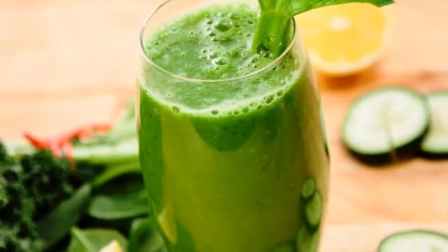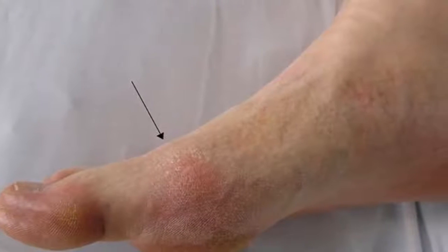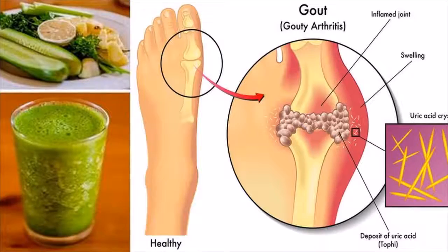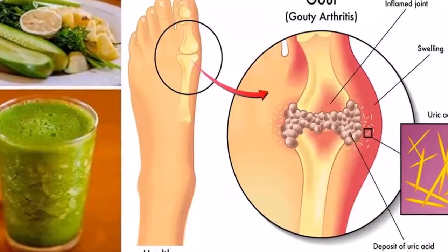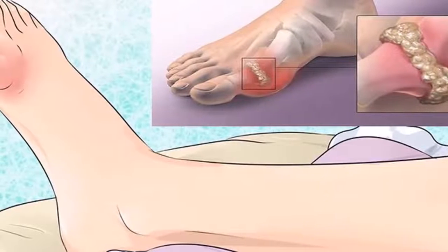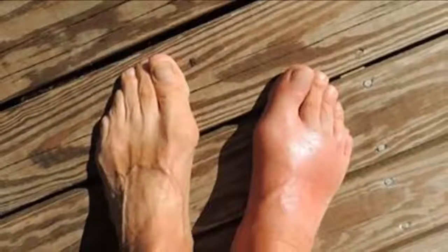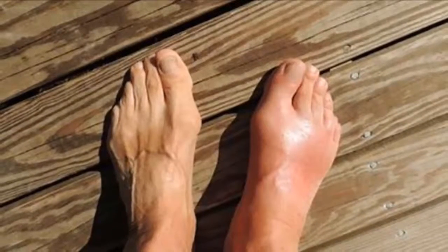It is also high in vitamin A, B1, B6, C and D, folate, calcium, magnesium, and potassium. When mixed with carrot juice, it can relieve gout and arthritis pain by lowering the uric acid levels. The cucumber, or its fresh juice, helps bring down body temperature, is highly alkalizing food, and is highly effective for lowering or even totally removing uric acid crystallization in joints, like with gout.